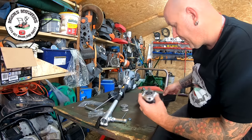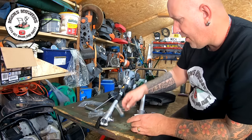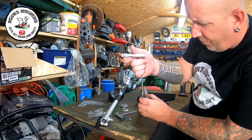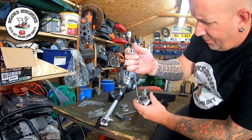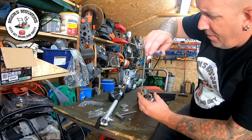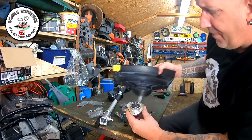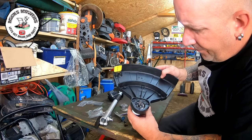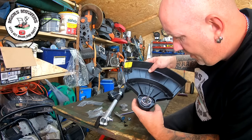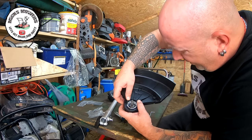Take these screws out — that's going to be a torx bit, which is not supplied. So they've supplied you straight away with a tool that's not in the box. It'd be nice to see a torx bit included. There are three screws to undo on the head so we can attach the strimmer guard to the shaft. Once those three screws are removed, we can fit the guard over the top — line up the holes and sink the screws back in.